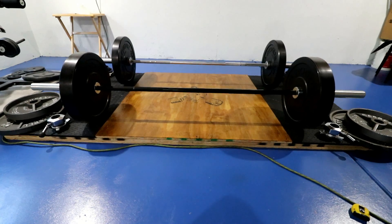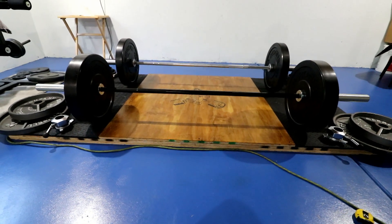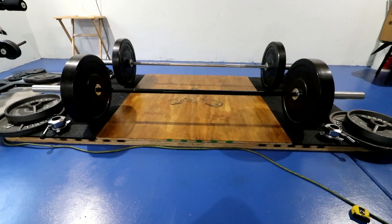The first bar up front here is the Ohio Power Bar — the IPF approved Ohio Power Bar. And the bar behind it is the Chan bar. So let's go through the Ohio Power Bar first.